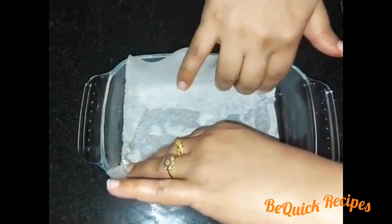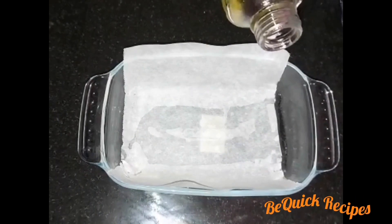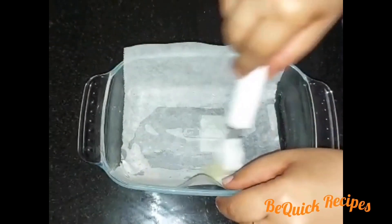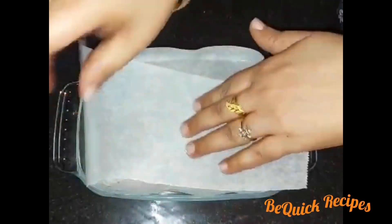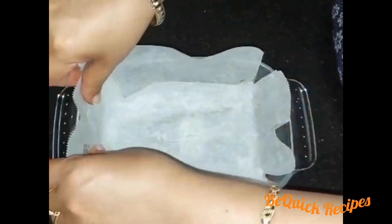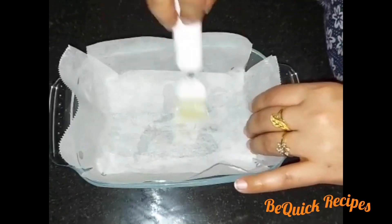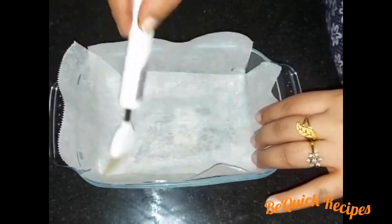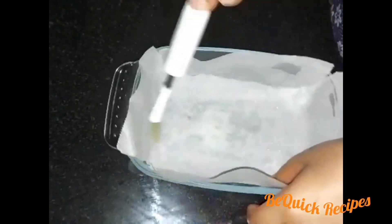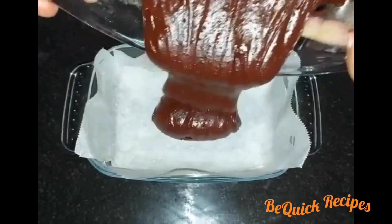I am going to spread butter and put a butter paper on the bottom of the pan.